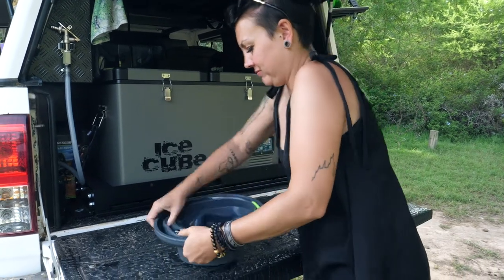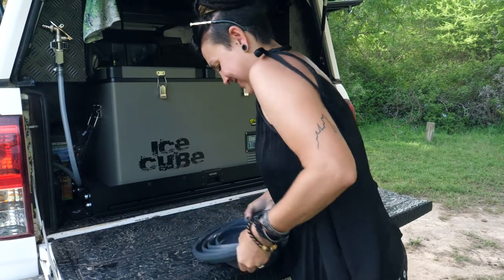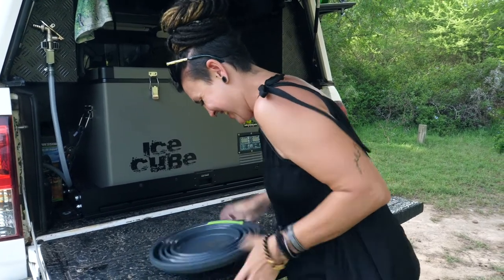One Mississippi, two Mississippi, three Mississippi, four Mississippi, five Mississippi, six Mississippi, seven Mississippi. I win!